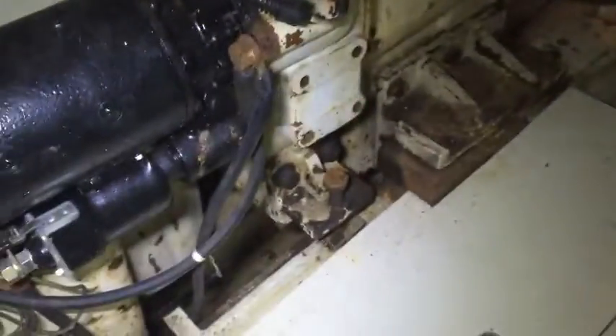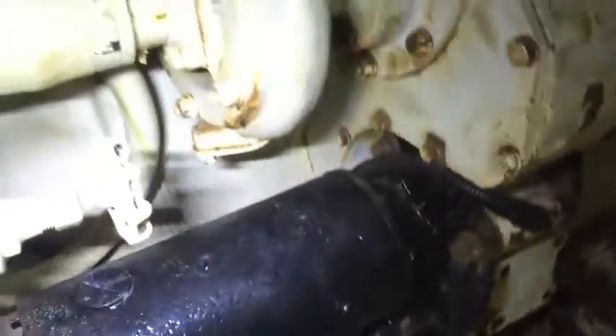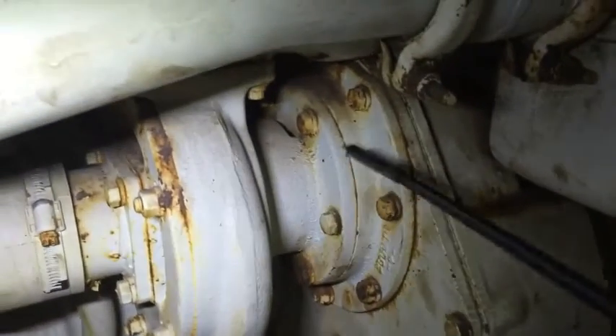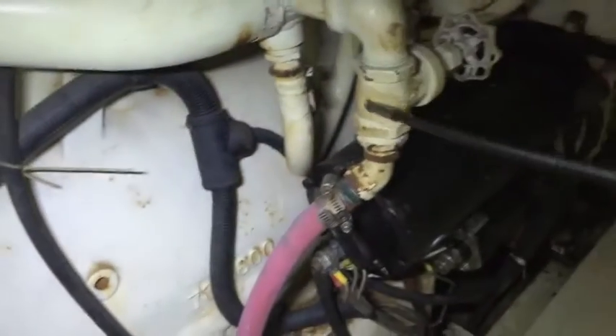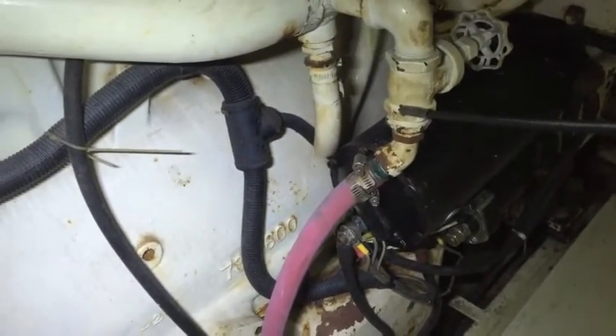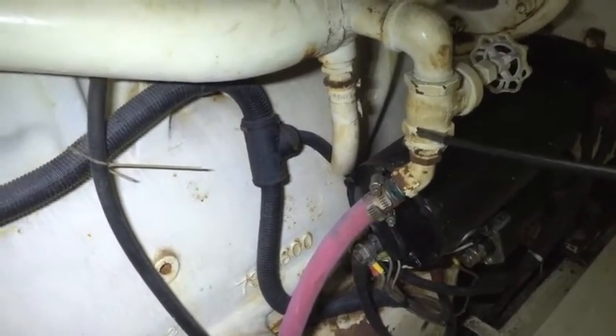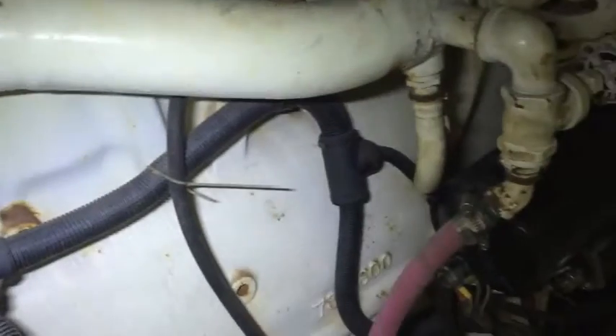The rest of it here is standard 32-volt starter. I assume this is my fresh water pump — pumps it around the boat. This goes to an off-chute that takes hot water from the engine and heats the hot water tank on the boat, so you have hot water for showers and all that. That goes down, and the rest of the fresh water goes that way.